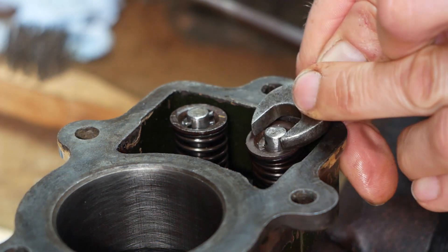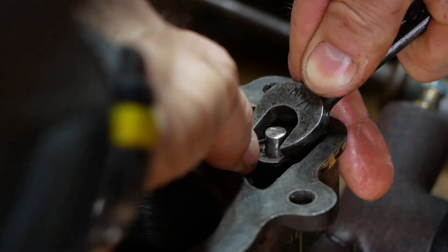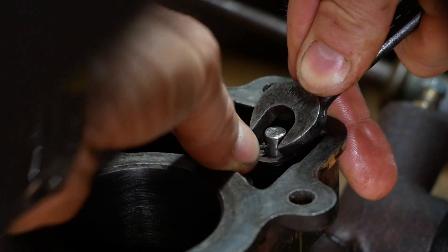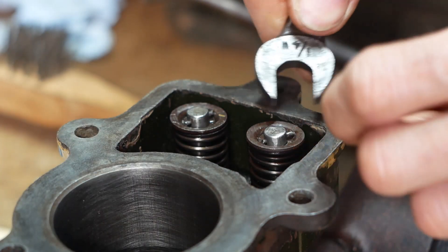The valve springs are easy enough to squish down with the spanner before inserting the retaining pin, being careful not to let go, causing the cup washer to fly off somewhere — because if I did that in here I'd never find it again.